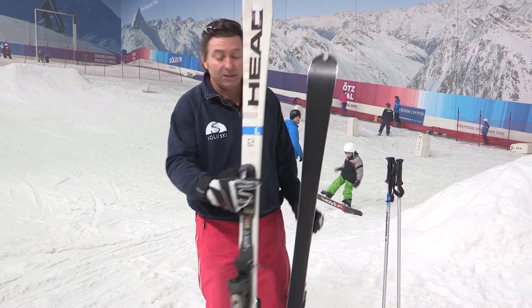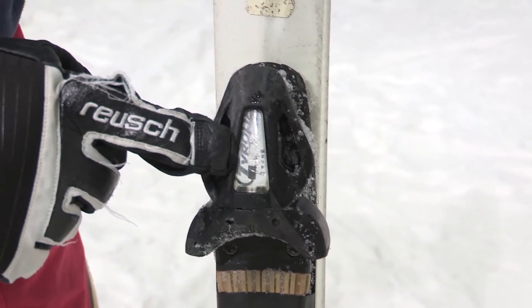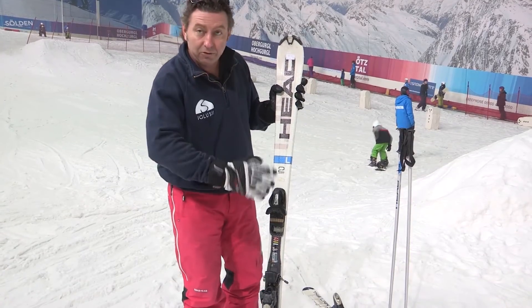First of all, let's familiarise ourselves with a ski. These are called your bindings, and they're what attach your boot to your ski. They're how you control the ski.